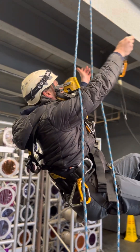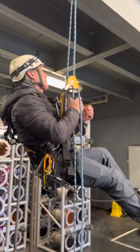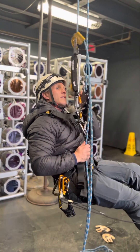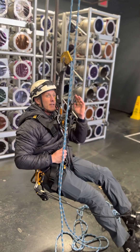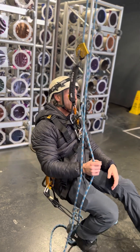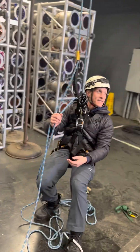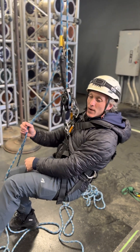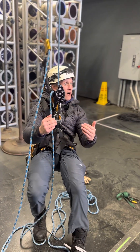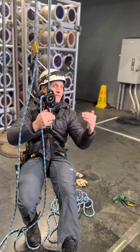Then if I want to come back down I just take out my hand ascender again, re-rack, and rappel. Pretty simple and easy — way easier than the Purcell Prusik. It's not a great system for climbing a really long distance, but it'll get you a good distance pretty quickly, especially once you get to a position where you're going to be working. If you have a patient that you're picking off or something like that, it allows you to move up and down to negotiate around that patient very easily.